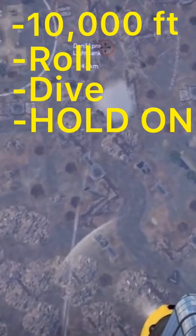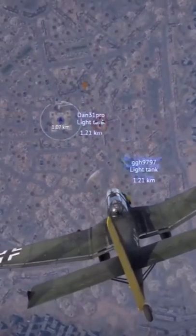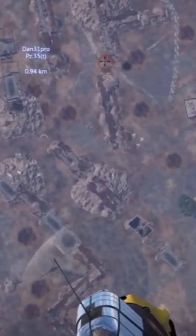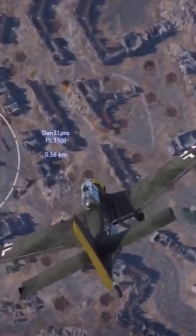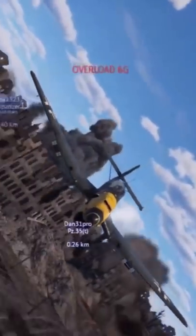At around 200 miles an hour, your Jericho trumpets will engage and the signature Stuka sound will begin. Make sure you are on target and around 1,500 to 2,000 feet, release your bomb load. Doing this gives you optimal time to pull out of the dive and assure your survival.